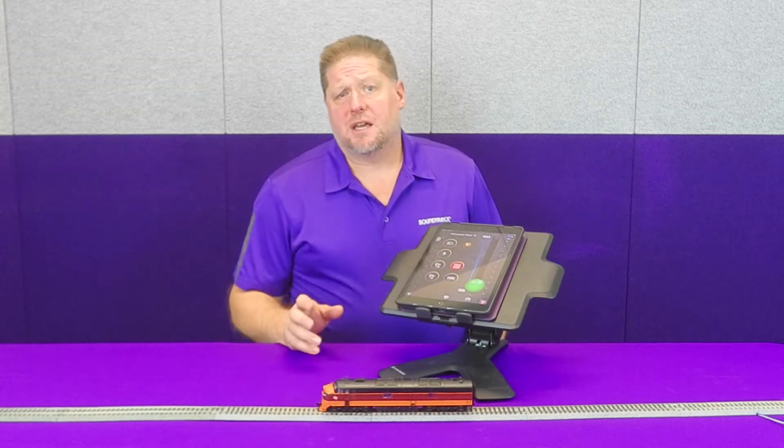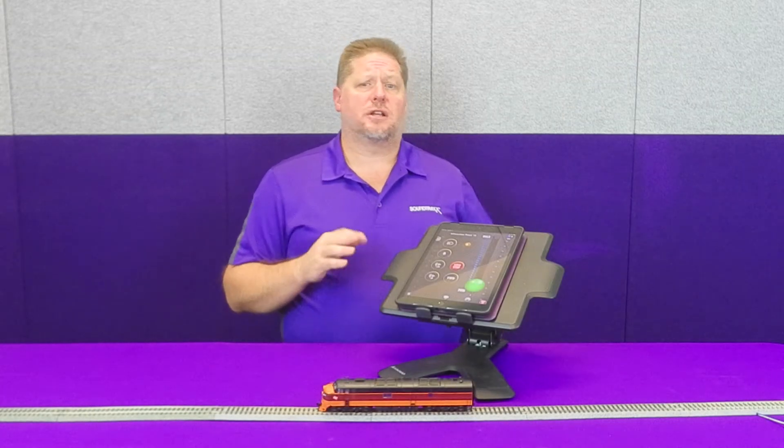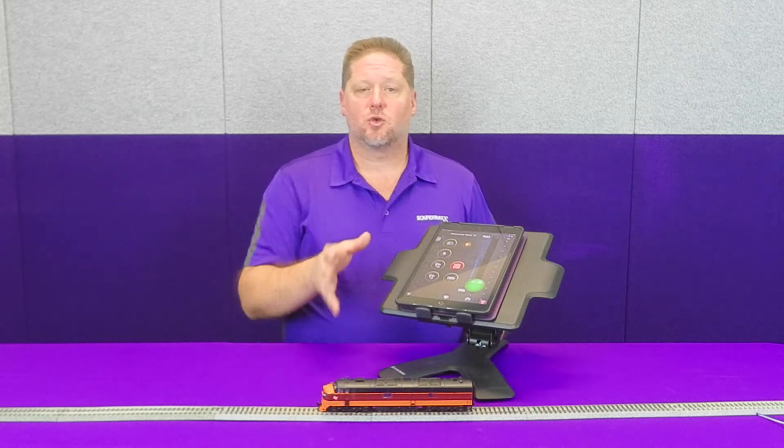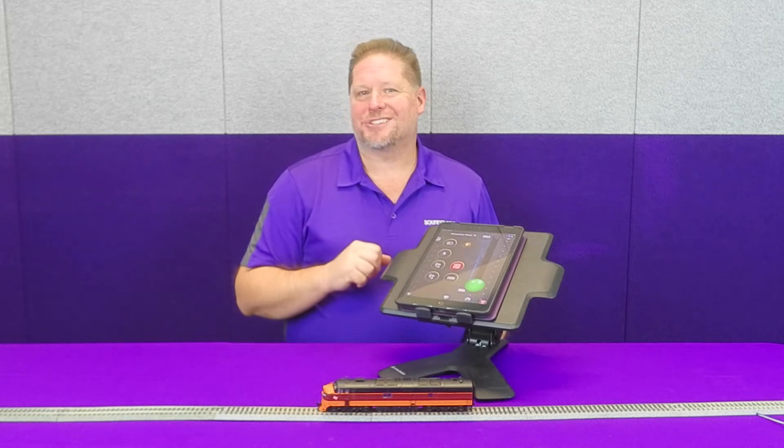Hey guys, George at Soundtracks. This week we're going to talk about starting and stopping the diesel engine sounds on our BlueNAMI decoders with our diesel sounds. So let's go ahead and get started.